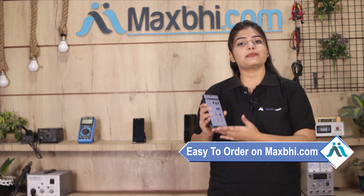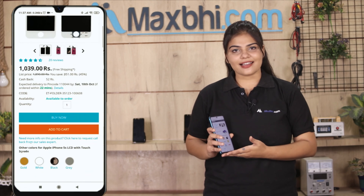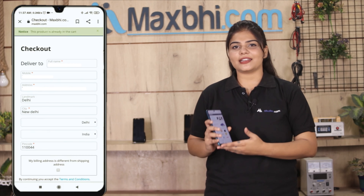Friends, Maxp.com पर order करना बहुत easy और simple है। हमारी website Maxp.com पर अपने product को search करें और product page पर जाकर Buy Now पर क्लिक करें। अपना नाम, mobile, address fill करें और order पर क्लिक करें।